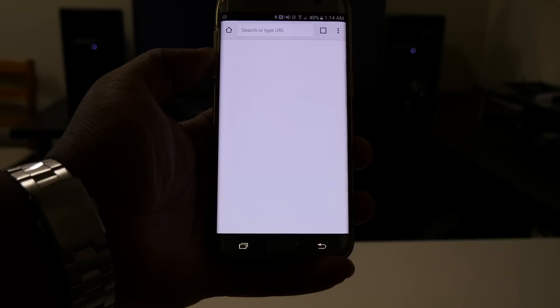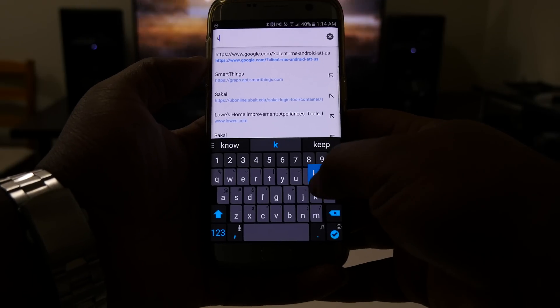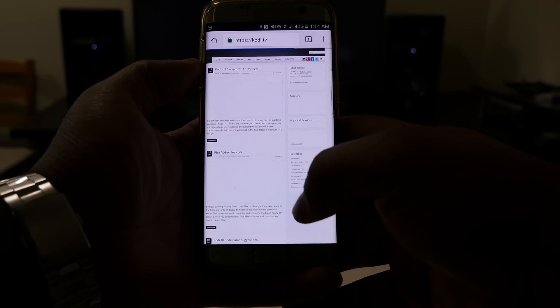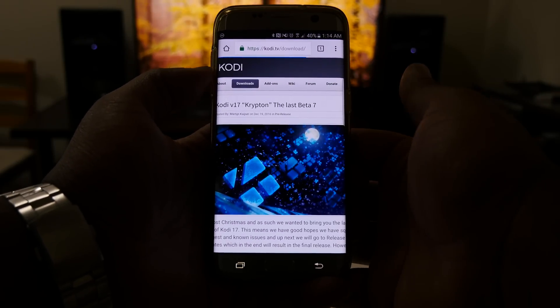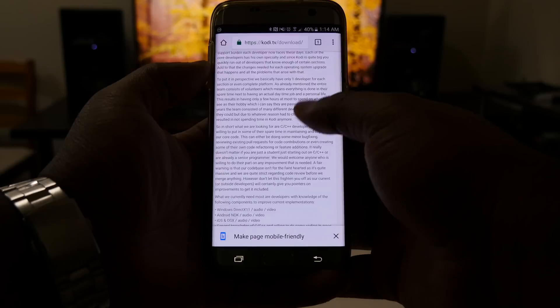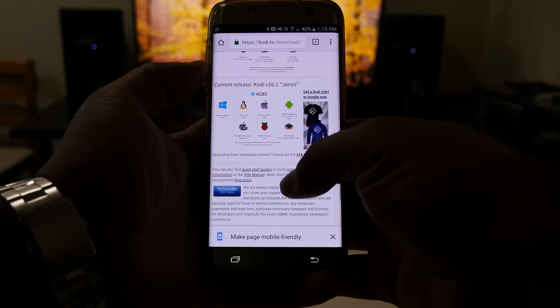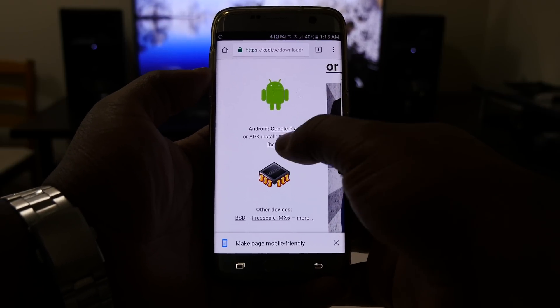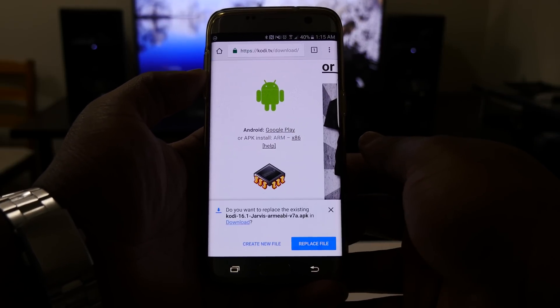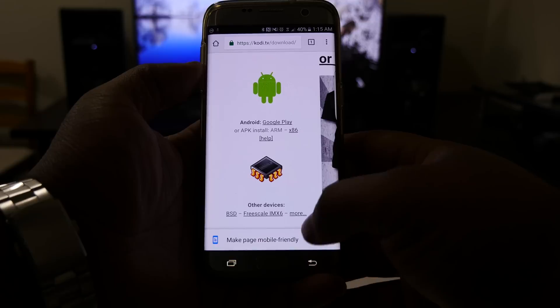Open up your browser and go to kodi.tv, then go to Downloads. Keep scrolling down until you see Current Release. You're going to download the ARM version of the file.